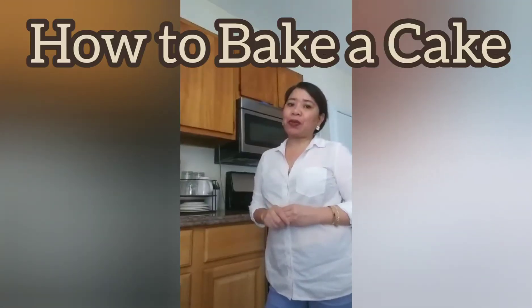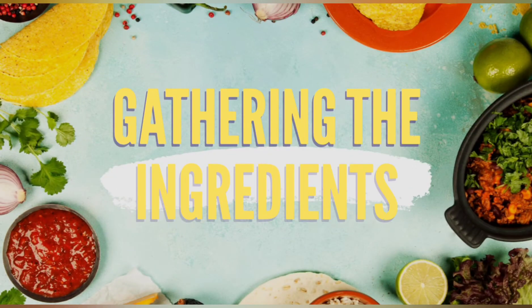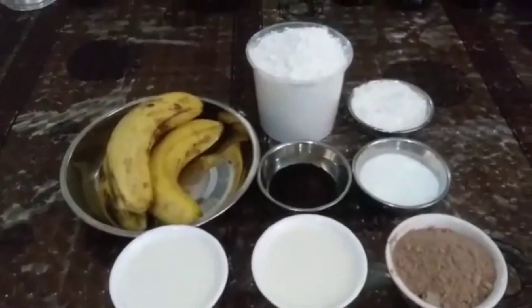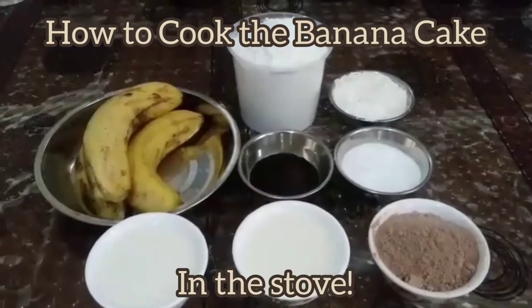Today I'm going to show you how to bake cake in another way, so please watch out for the procedure and actual cooking of banana cake. Hi everyone, this is Leslie, welcome to my Leslie's Kitchenette. Now I'm going to show you how to cook the banana cake on the stove.